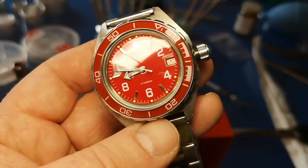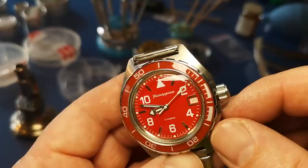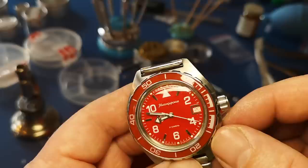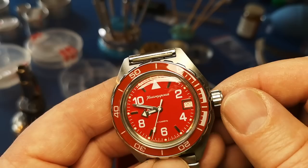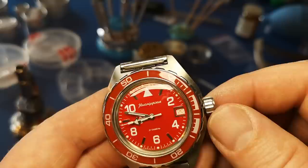I've taken the plastic cover off the face and the watch out of the winder. I want to do a quick investigation of the keyless works — the part of the watch we use to set the time, change the date, and with some movements, stop the second hand. That's called a hacking movement. The crown in this Komandurski is a little different: it's quite wide, which makes it easy to unscrew.